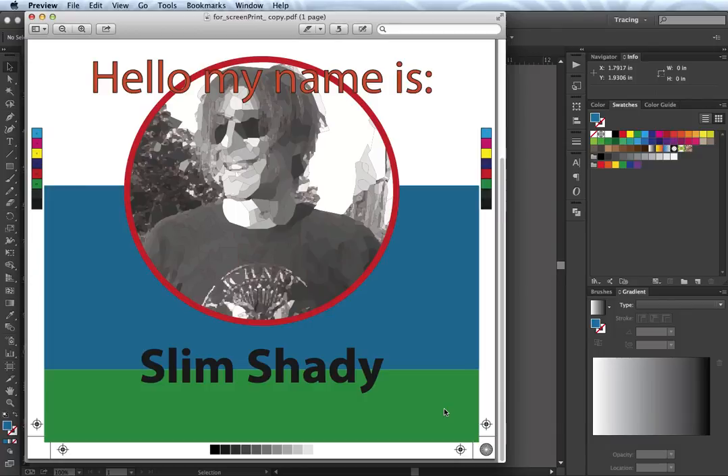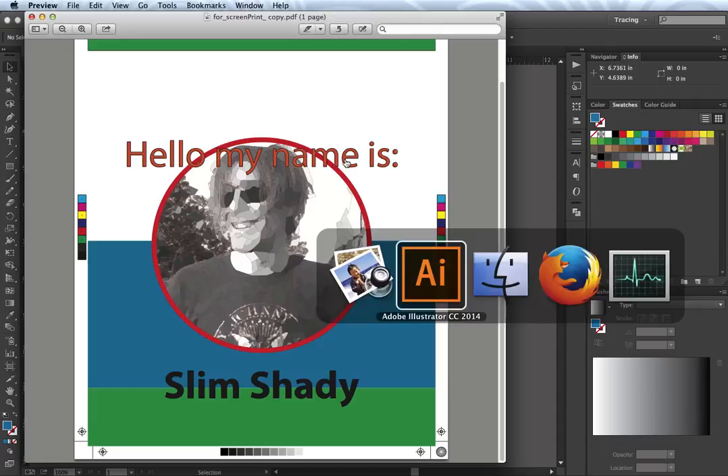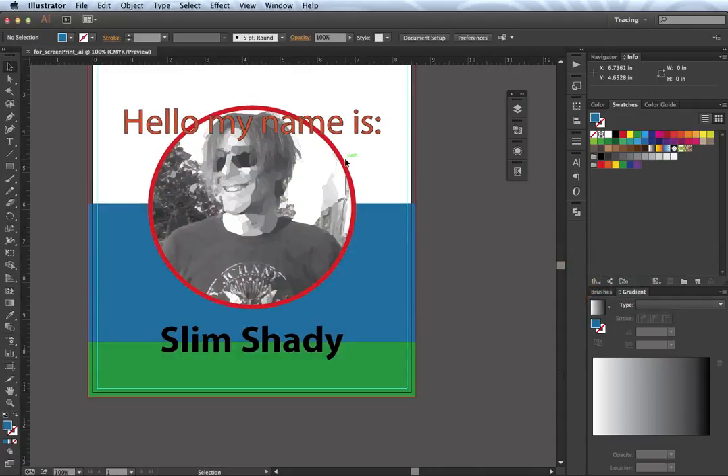Now there are other issues when going to press, so I'll go over to Illustrator and talk about those. I'm going to tab over with my Command-Tab key and I'm in Illustrator. I already have the file finished here, but I'll show you how to start a file intended for four color print press using the CMYK color model.